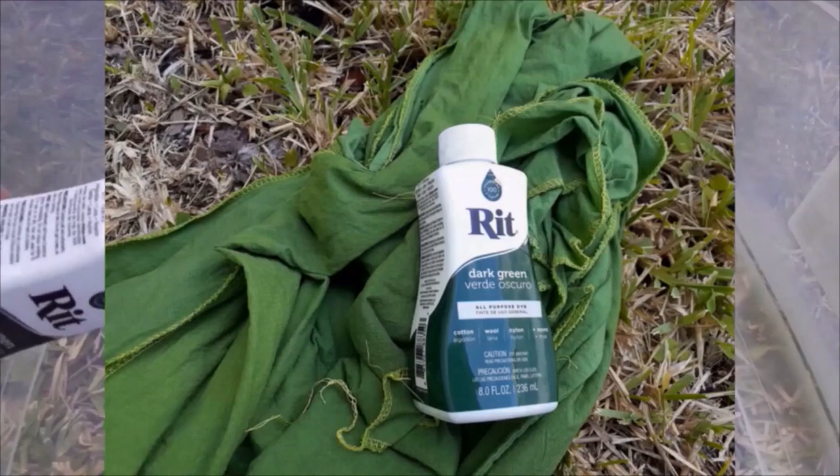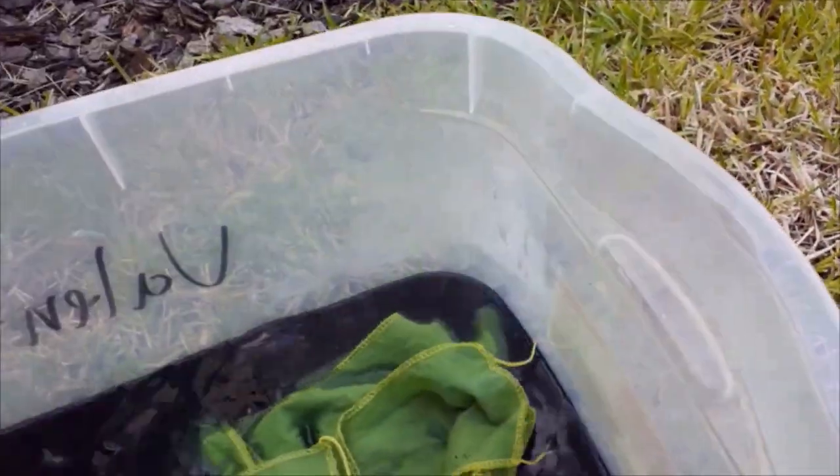Once the kirtle came out of the green dye bath, I ran it through the washing machine and then put it back into the dye with just dark green, only submerging it up to the waistline and allowing the dye to wick the rest of the way down.